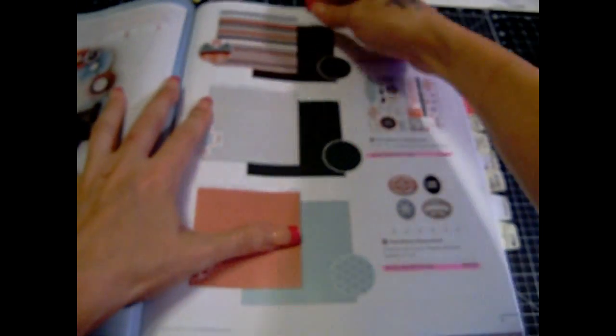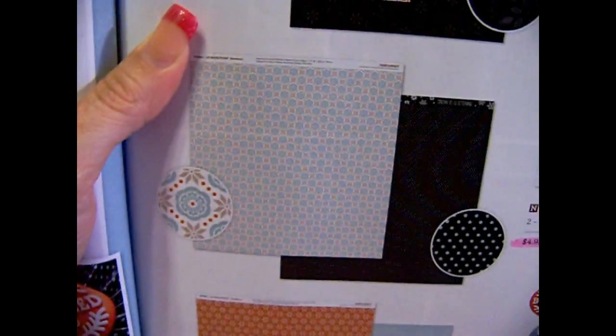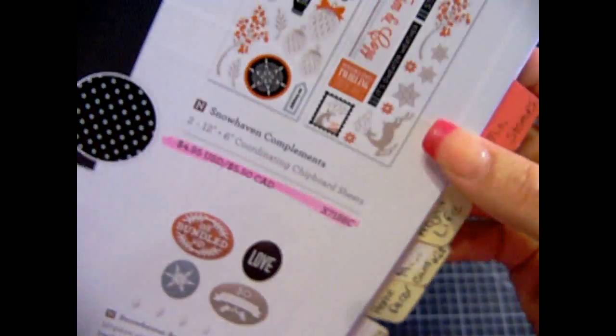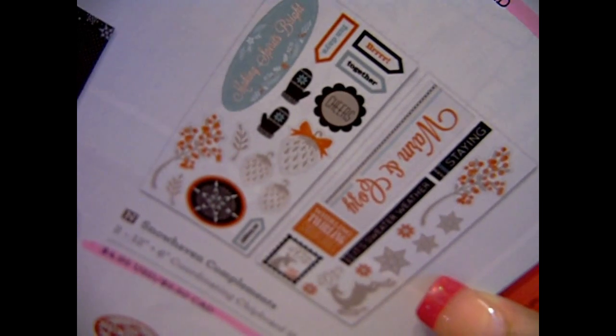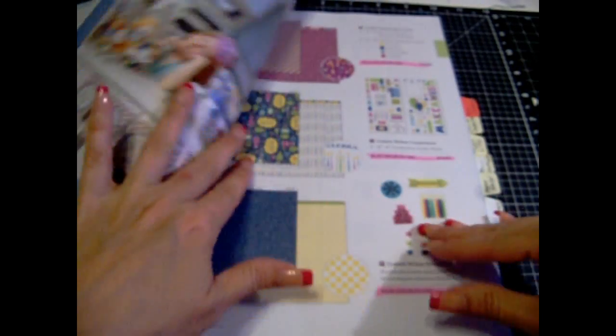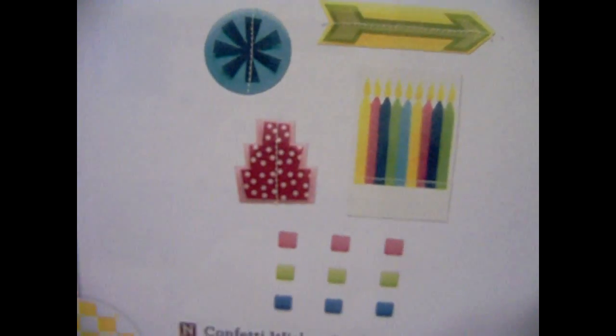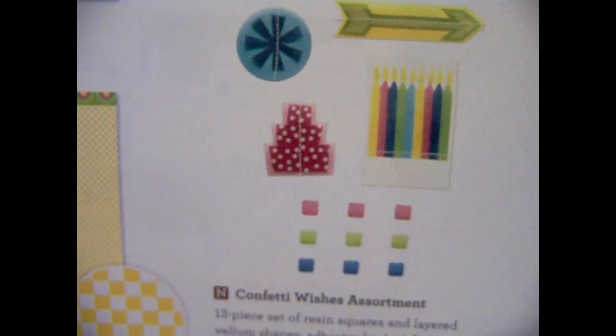Here's the next one — this is Snow Haven, which is a really pretty paper. And then here are the embellishments. This one is Confetti — great for birthdays. Here's that one, or that one, and that one there. And here's your sticky assortment and your compliments. Really cute.